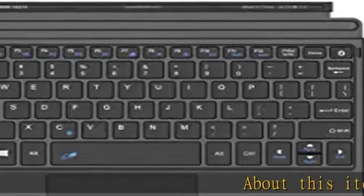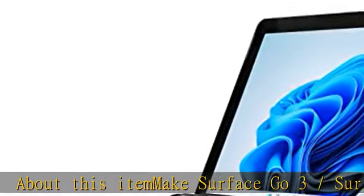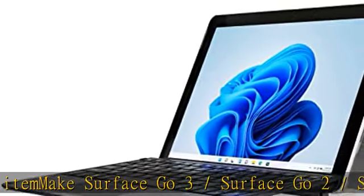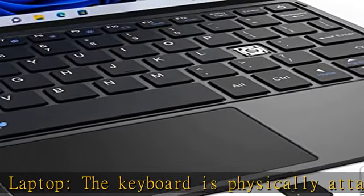Make Surface Go 3 / Surface Go 2 / Surface Go like a laptop. The keyboard is physically attached to Surface Go via magnetic, like a laptop, and the connection is through Bluetooth. After the Bluetooth is connected, mechanical keys and touchpad simply make you feel like using a laptop.